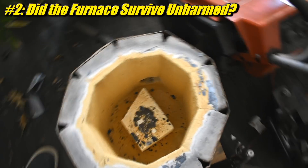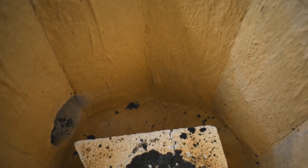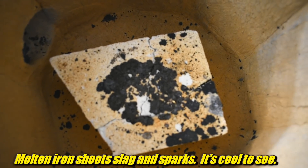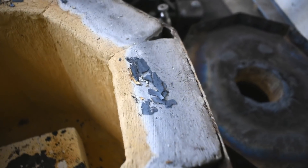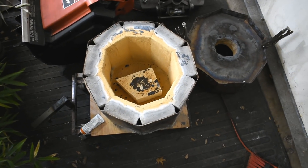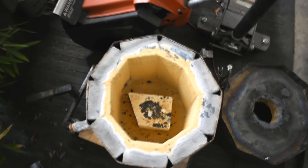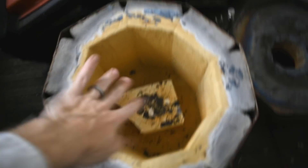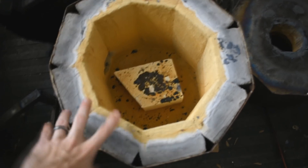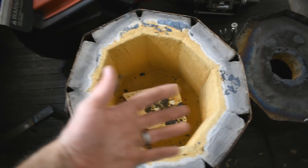Next up, the furnace - barely even worth looking at, it looks fine. I just recently coated this again with Satanite and there's no damage. There's some specks of crap in there, the plinth block is still broken, and I got some more scale from the steel lid - the steel thing wraps around to hold all the bricks in. Apparently it's getting pretty hot because there's some scale, but overall it works pretty good. I actually modeled this furnace after an iron melting furnace I saw on Alloy Avenue, the forum.